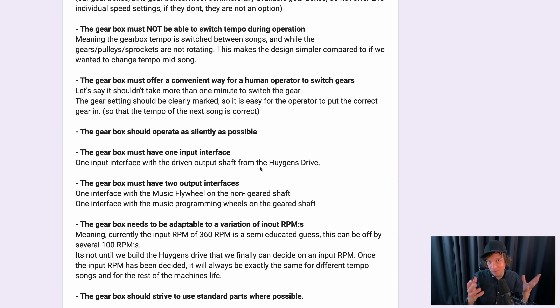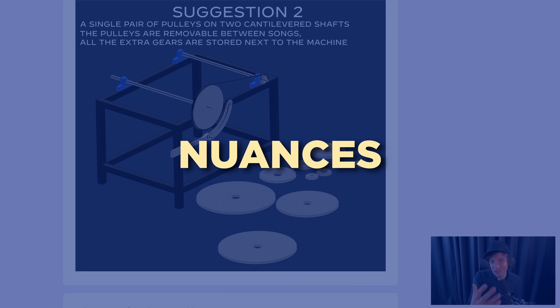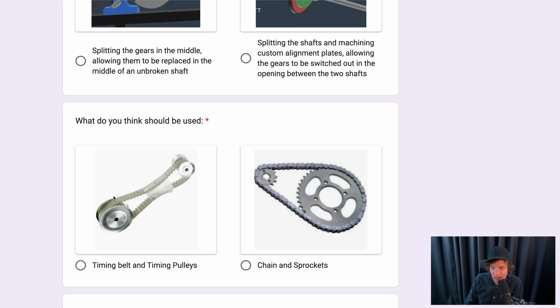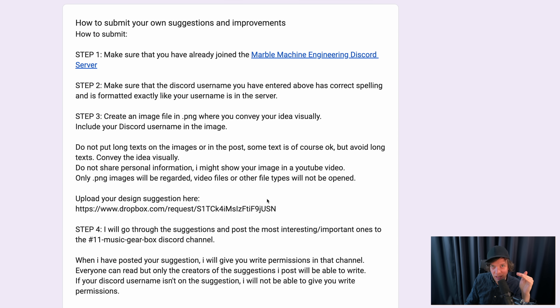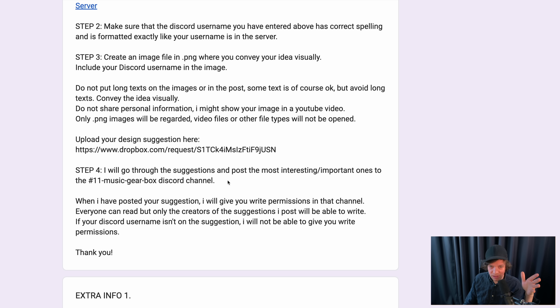To really be able to help me with a nuanced question like design issues like this, read everything I write before you start thinking about your solution, because I actually spend effort trying to convey the nuances of this problem. Then you can choose what design you prefer - if you like timing belts or if you like chain and sprockets. But this kind of feedback is very low resolution. So if you want to give me more in-depth feedback, I'm accepting feedback only in image format uploaded to a Dropbox file request, and I will post the best and most interesting submissions to the Music Gearbox Discord channel.